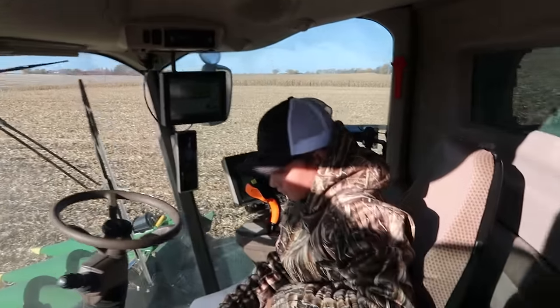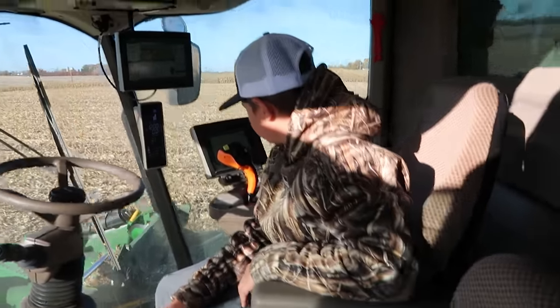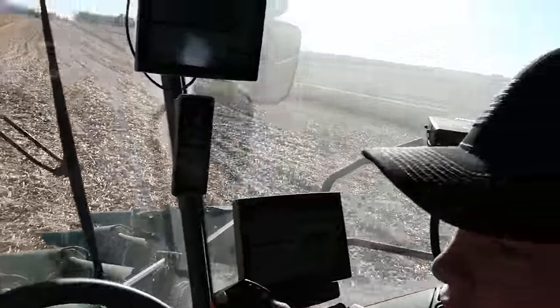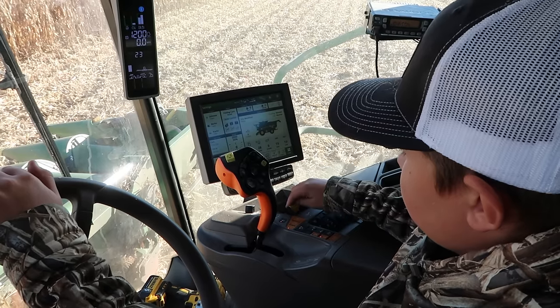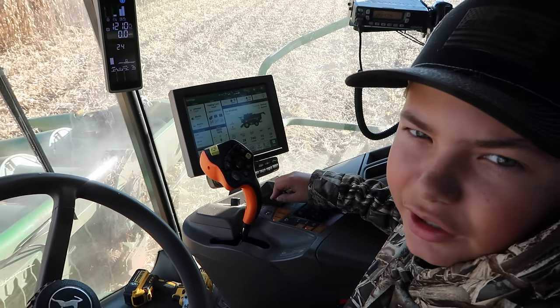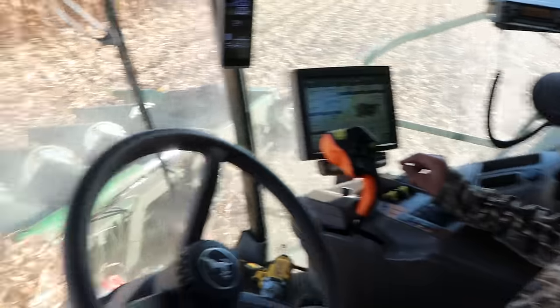Onyx ran this machine last year on corn, so he really just needs to brush up a little bit. Now don't add any more Cap-corn today, Onyx, okay? No more. And throttle up.